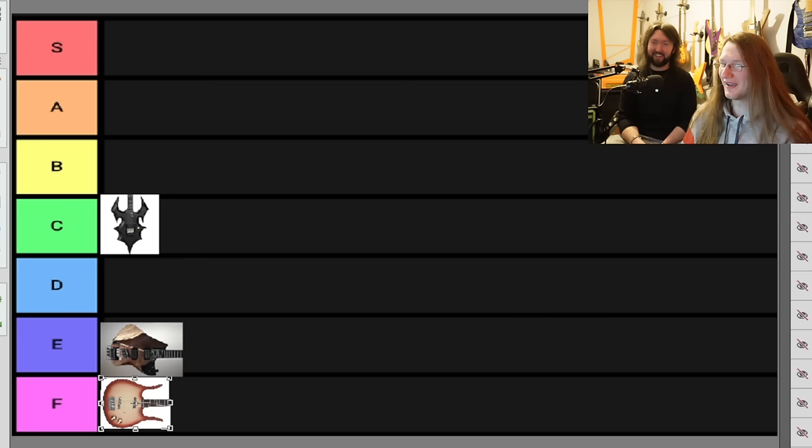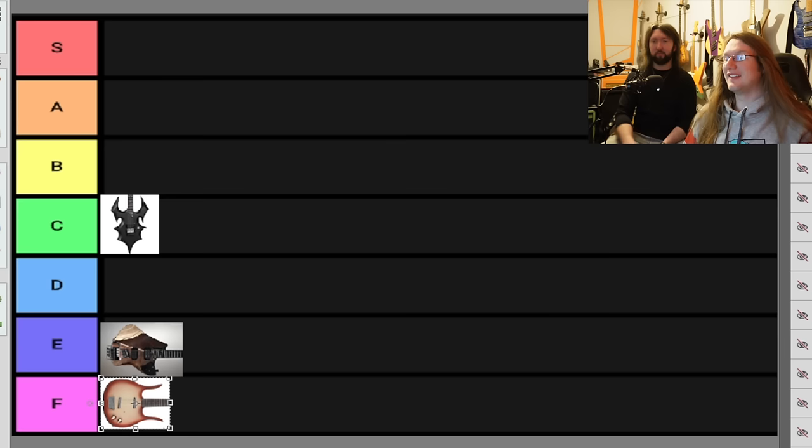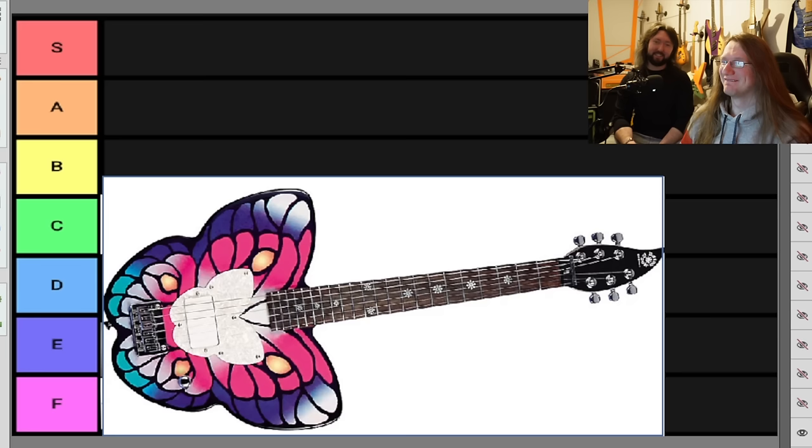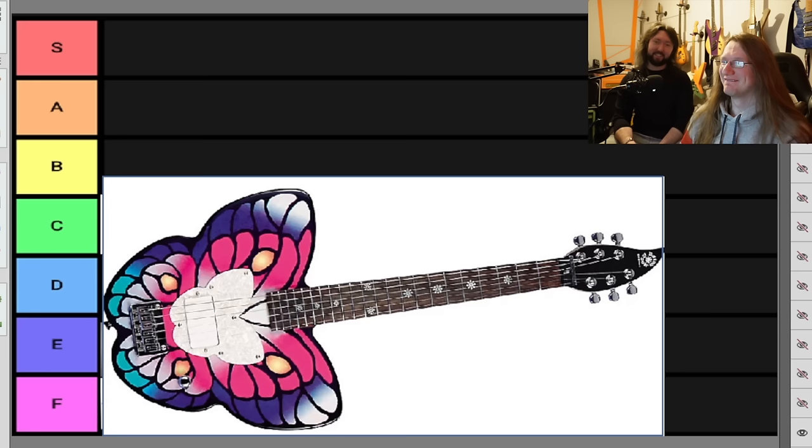We've looked at some abstract guitars so far. How about a guitar from a company that talks about how ergonomic their builds are? This is the Daisy Rock Butterfly. I was going to say I can't say one good thing about this guitar. I can — it looks like something Paul Stanley would play. I'd actually love to play that live, I think that'd be hilarious. I'm going to put it in C or D.